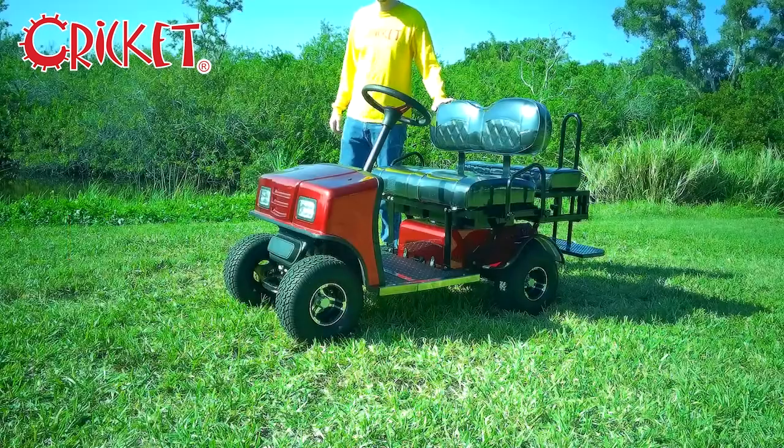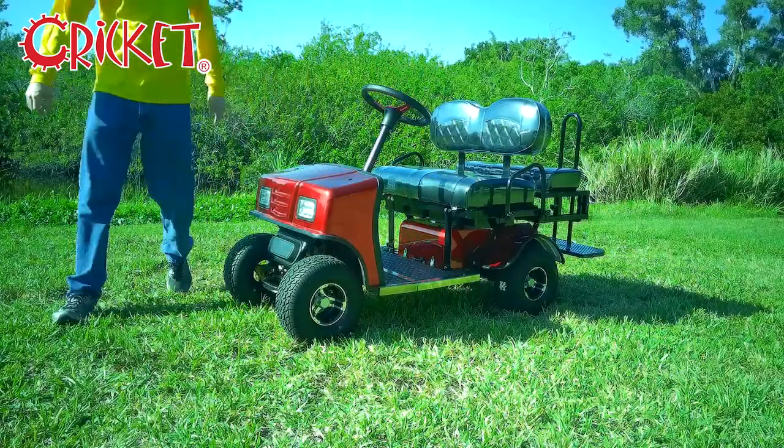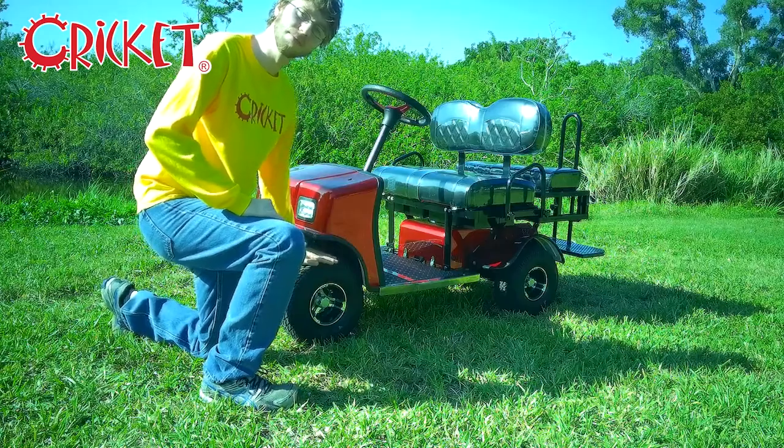Hello and welcome back to the official Cricut Carts YouTube channel. I'm Noah and today we will be showing you how to collapse and expand your SX3. This SX3 uses our new 15 inch wheels — it works just the same either way.